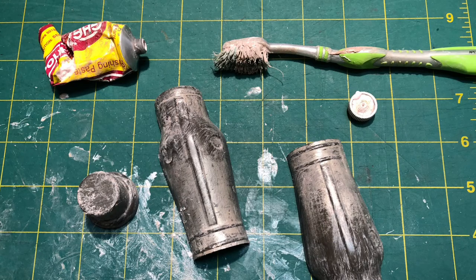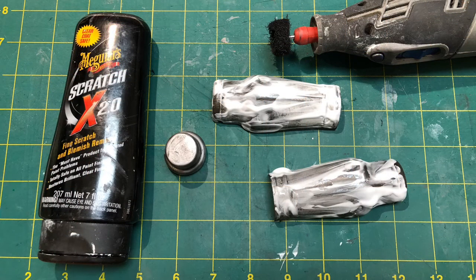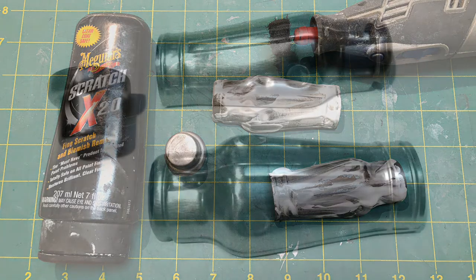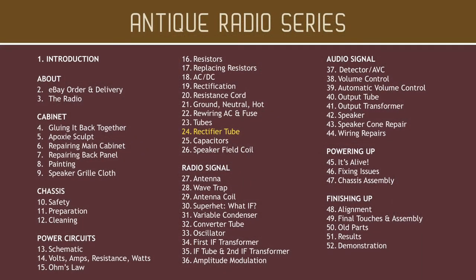I started by working in the metal polish with a toothbrush. The metal was so tarnished, though, that this had little effect. So I brought out the big guns and polished the shield with a Dremel and abrasive paste, and as you can see, that really did the trick. On the next video, we'll learn about the cathode, filament, and plate and how the rectifier tube uses those elements to convert AC to DC.